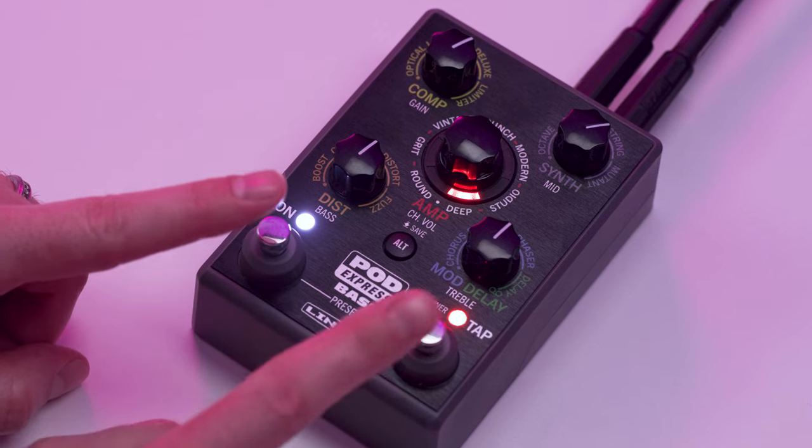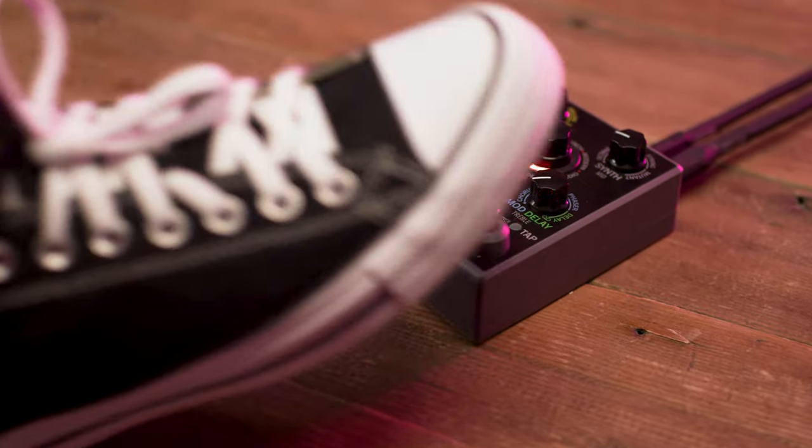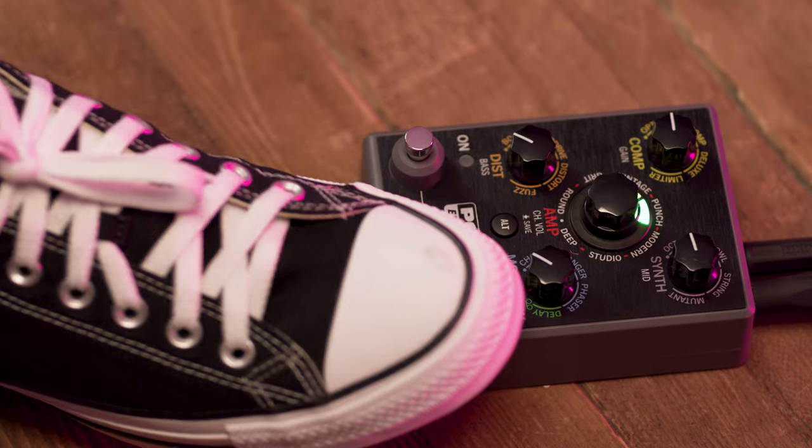Use the onboard foot switches to engage PodExpress Bass and toggle through its 21 presets. You can also sync time-based effects with the tap tempo or activate the onboard tuner.